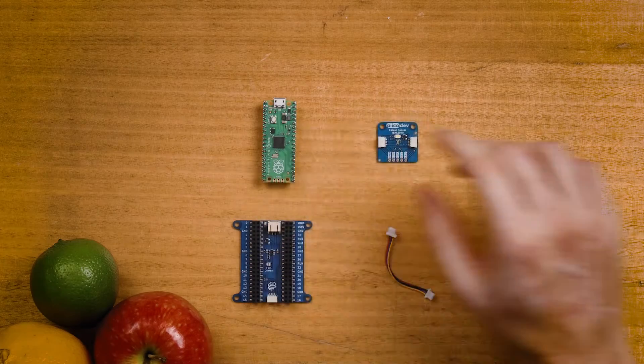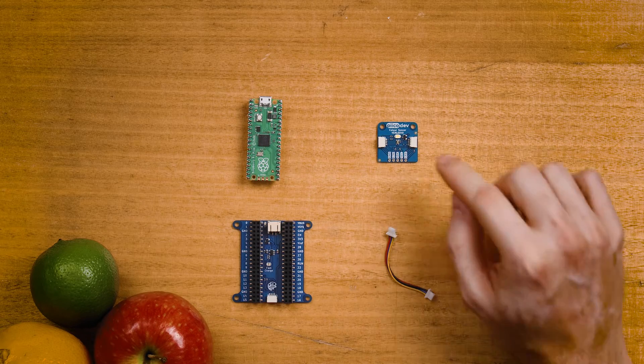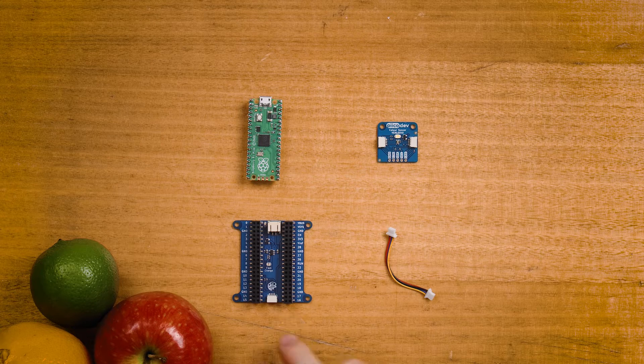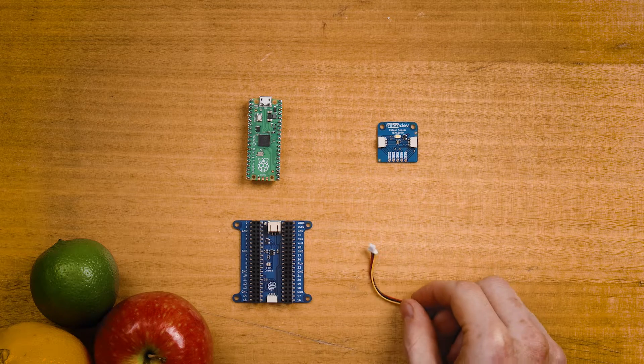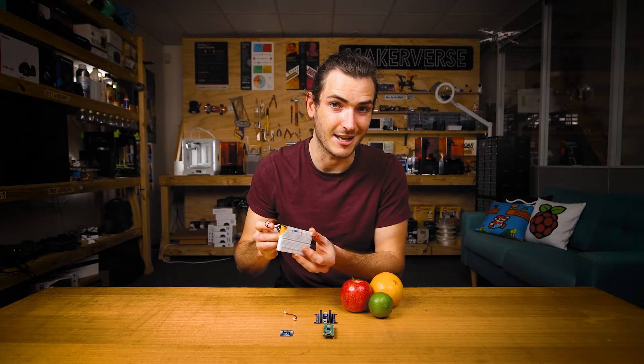To follow along you'll need a Raspberry Pi Pico with the pins facing down, a PicoDev color sensor and expansion board for Raspberry Pi Pico, and a PicoDev cable to connect everything together. Also handy to have lots of nice colorful objects to test the sensor with, and some colorful LEDs just to help out.